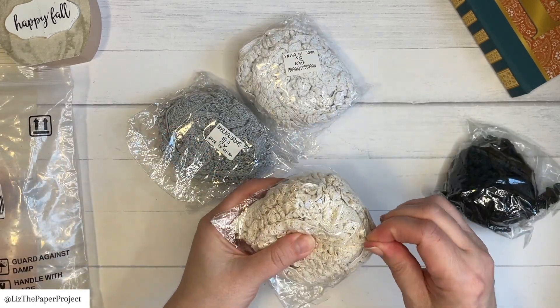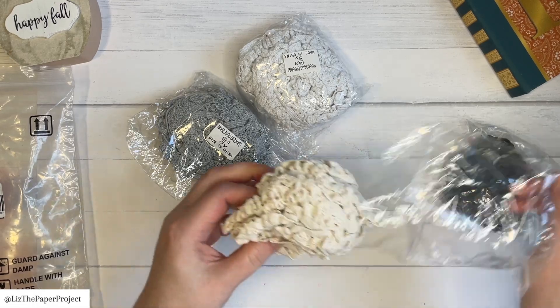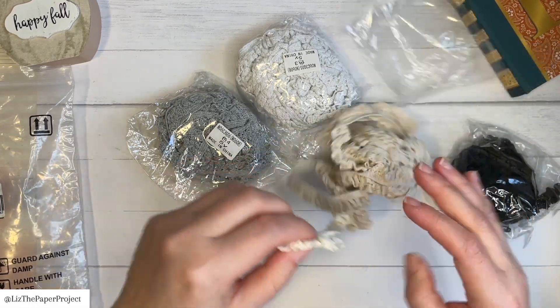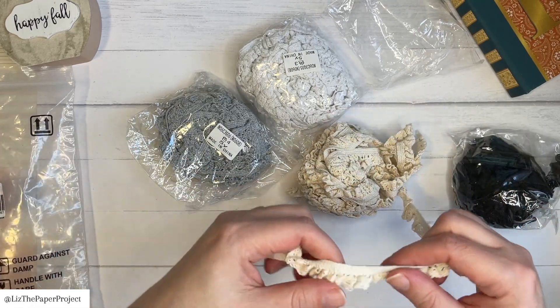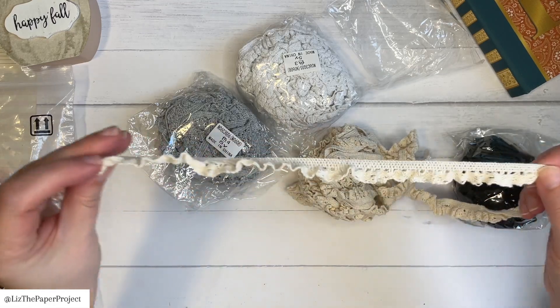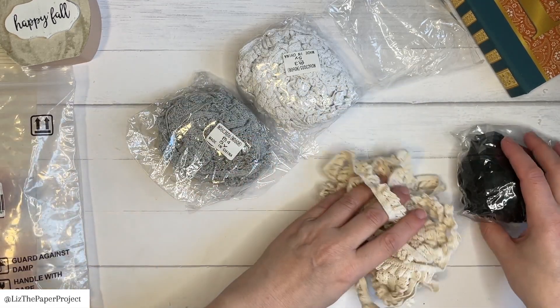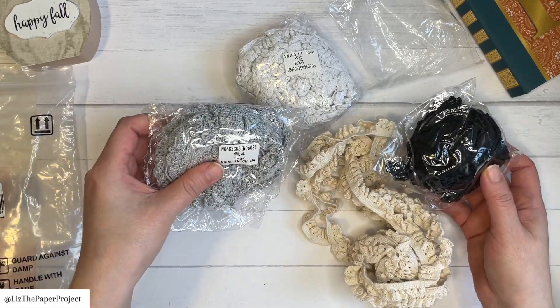I'm starting with these cotton elastic laces. There are four colors here and I really, really like the design. I love the colors and I love that they're stretchy. I believe there's 20 yards in here and they're just under $9 US for the set.